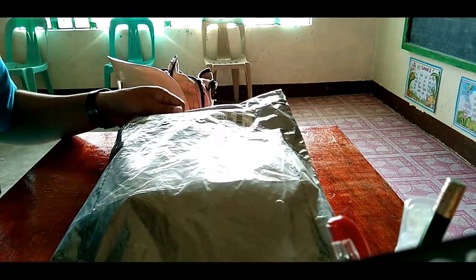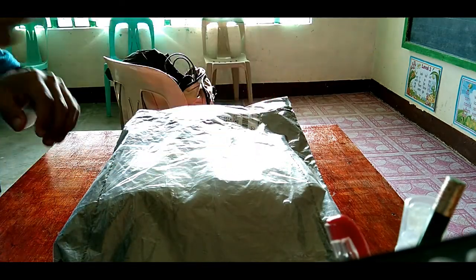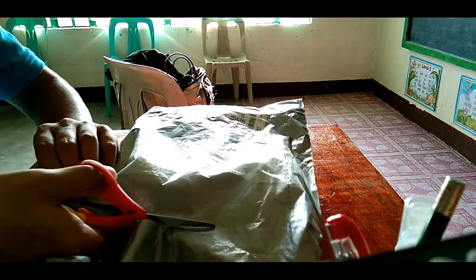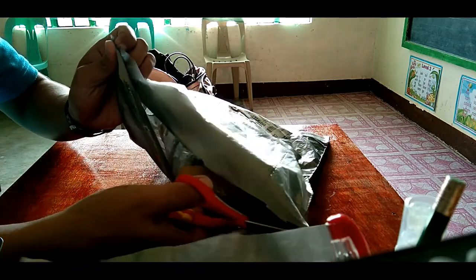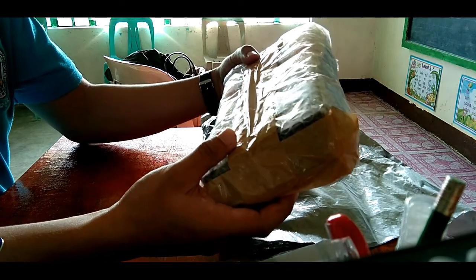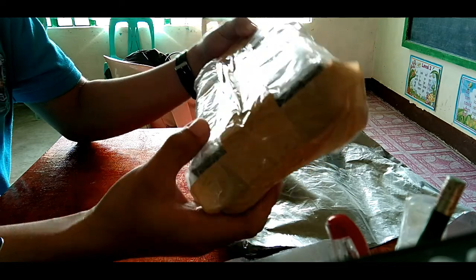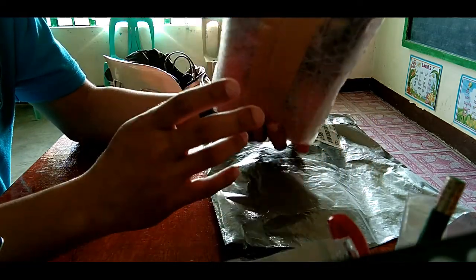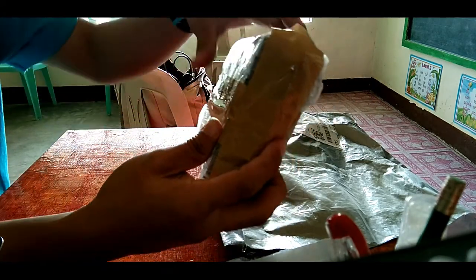Let's start unboxing this stand — motorcycle stand. Una pa lang, very safe na yung product, nakabubble wrap. Parang double sya ng bubble wrap, at syaka nabalutan sya ng tape. Safe na safe. Naririnig na natin yung pure solid na tunog.